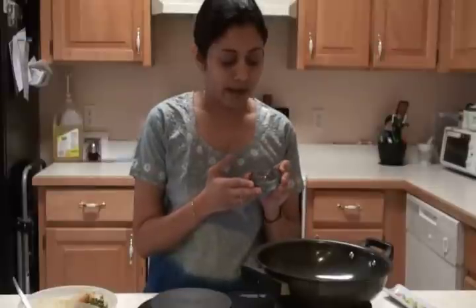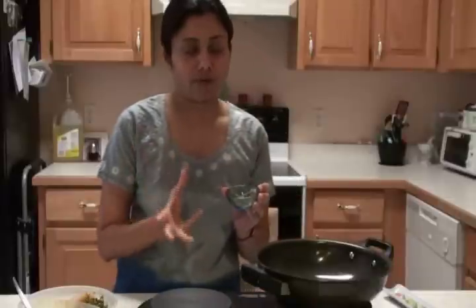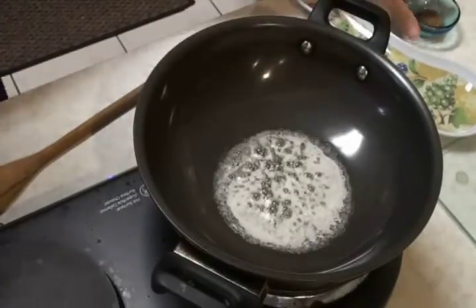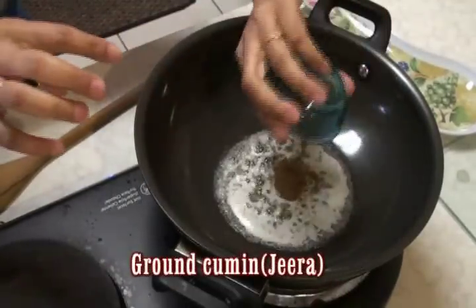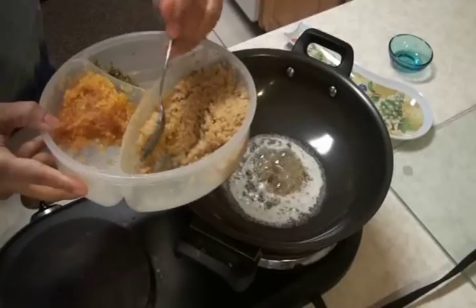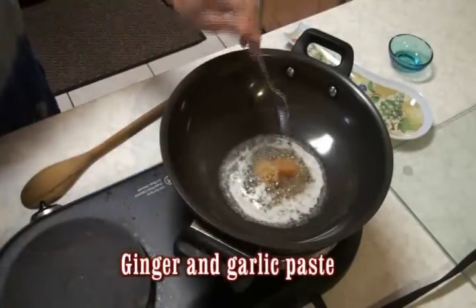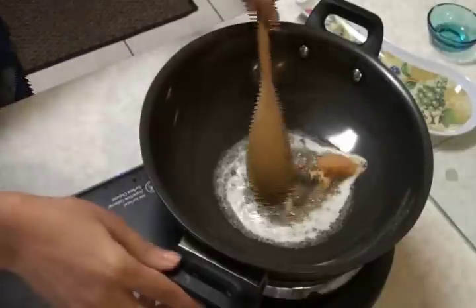The first thing I'm going to add is cumin — it's not a powder, it's a little finer texture than powder form. The butter is melted and I'm going to add the cumin. And from my 3G box, ginger and garlic — a ginger paste and a garlic paste. Give it a quick stir.